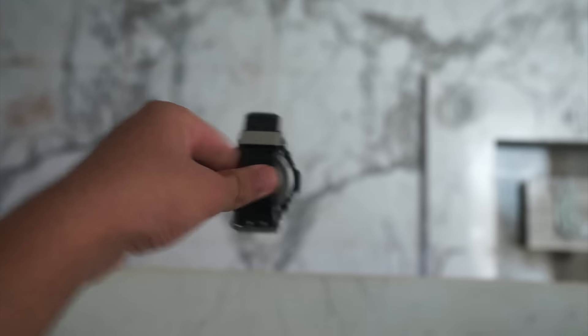So first we have a drop test. This is from the second floor of my house. So it's working, as you can see. 3, 2, 1, go.